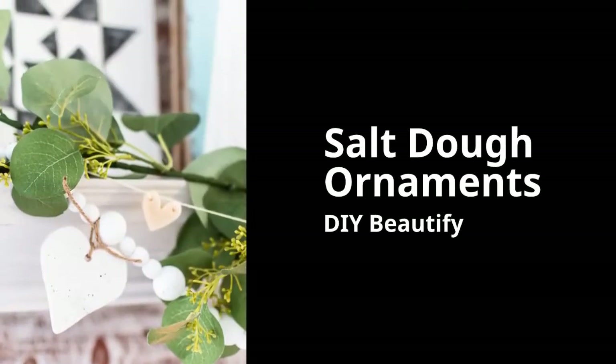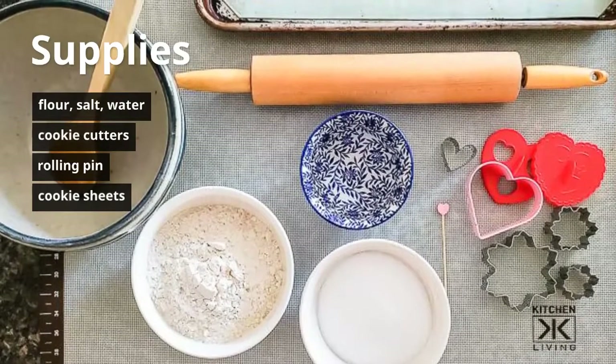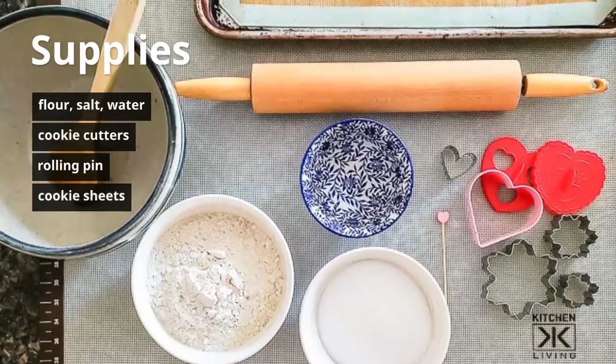Salt dough ornaments are really fun to make. They're a great project to do with kids. All you need is flour, salt, water, and cookie cutters of your choice.